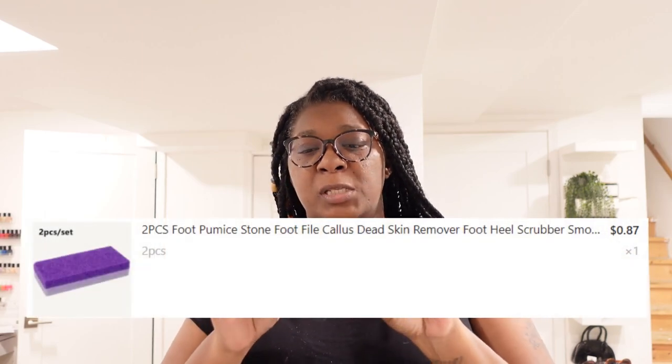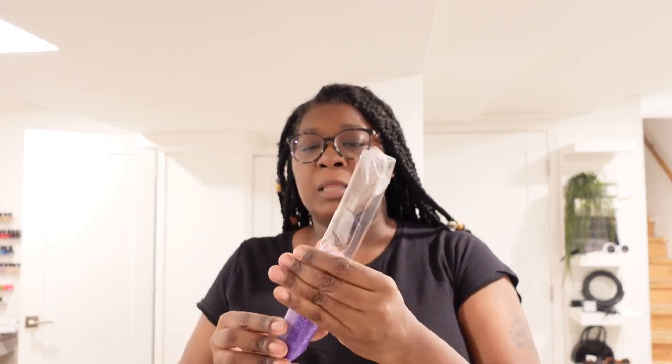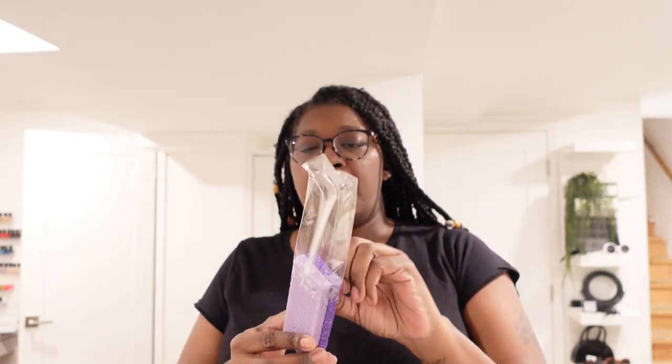So the first thing that I got were these foot pumices. I got two — two came in a pack. I'm going to put the price up. I just want to see how they feel. They feel good. They feel like they're really going to do the job. They're going to help with any kind of roughness that I might have on my feet.